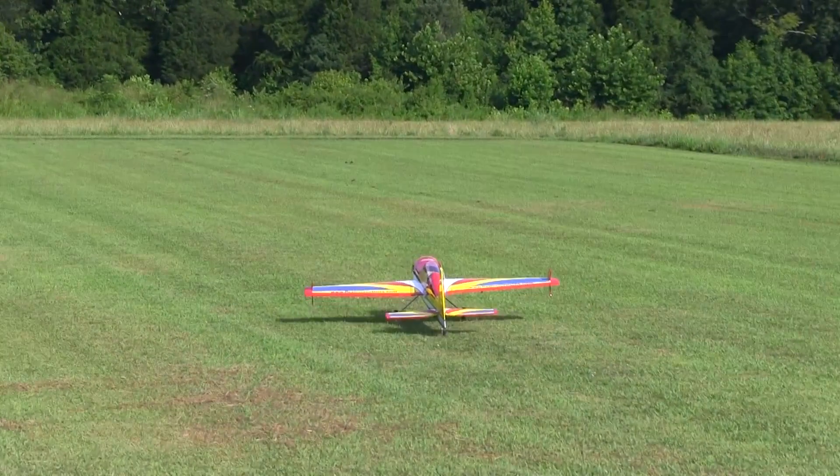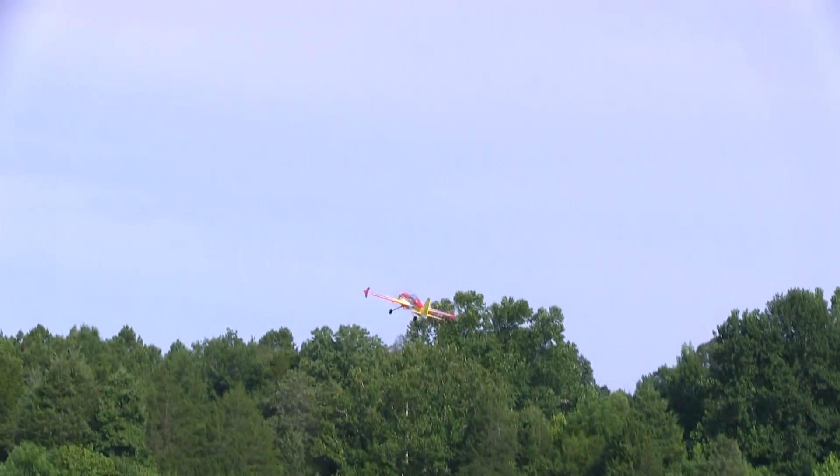This is the first flight on the Yak, and as soon as it started building up any speed in the air, I knew I had a problem. It kept nosing up like I was giving it up elevator, but I wasn't touching the elevator. I put in a bunch of down elevator trim, and that helped it quite a bit at speed, but it was still obvious that there's something wrong.